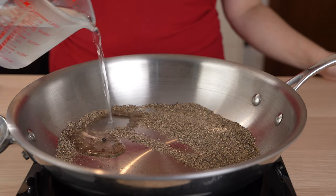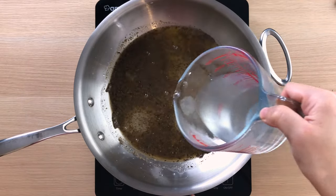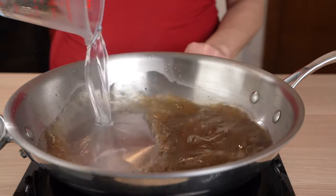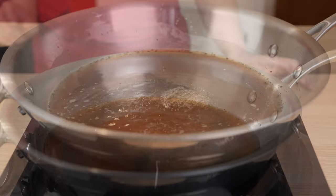When the pepper is toasted, add three ladles of pasta water to the skillet and simmer over very low heat to infuse the water with the pepper. We'll let it go until the boiling pasta has cooked halfway in the pot.